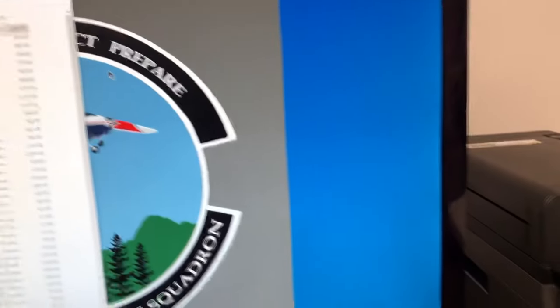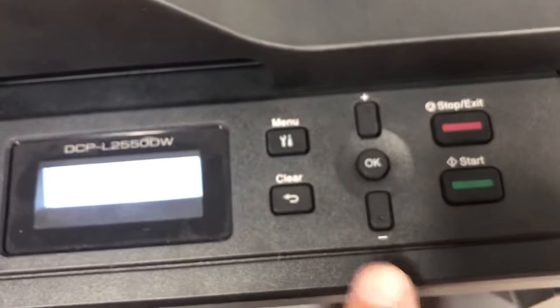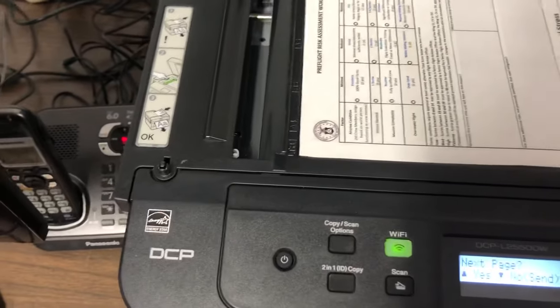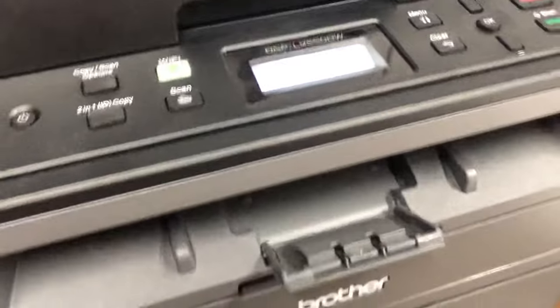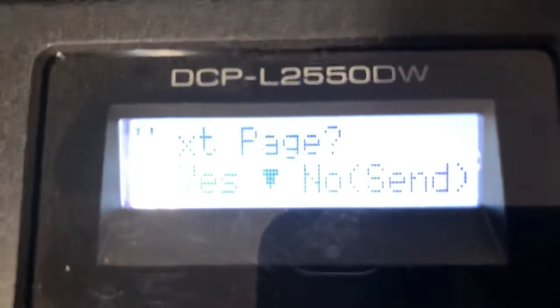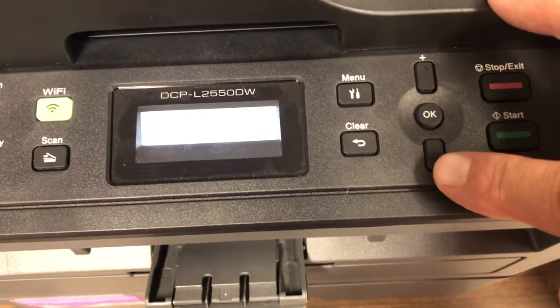Since we're not using the document feeder, something different happens now. You'll get a dialog asking if you want to scan another page. If yes, push the up arrow; if no, push the bottom arrow. We're going to scan the other side of that document, so before you push the button, make sure you flip the page over — because as soon as you push that button it's going to scan. Push yes to scan it. You can hear it scanning, and the dialog box says it's scanning page 2. Now it asks the same question again: do you have another page? We're done, so press no.